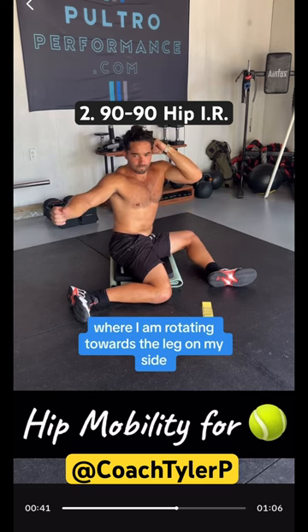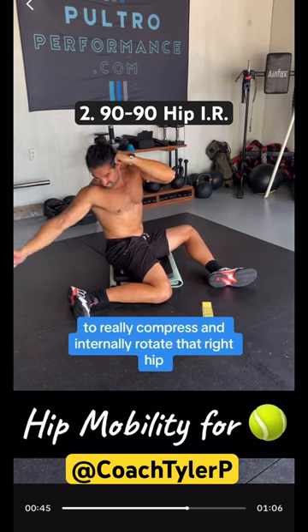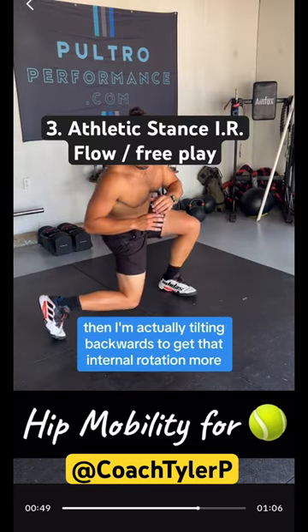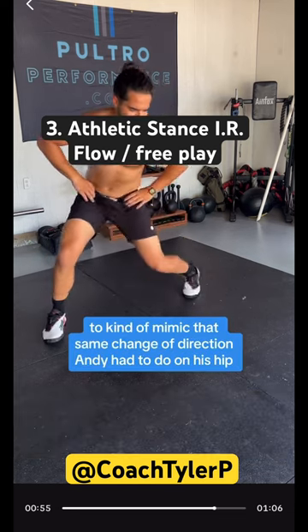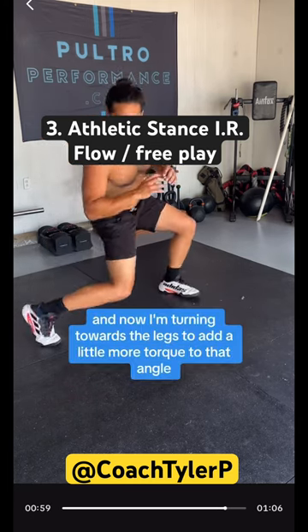In the 90/90 position, I'm rotating towards the leg on my side to really compress and internally rotate that right hip. Once I turn towards it, I'm tilting backwards to get more internal rotation. Now I'm going through some flow to mimic that same change of direction Andy had to do — that internal rotation — and now I'm turning into it.